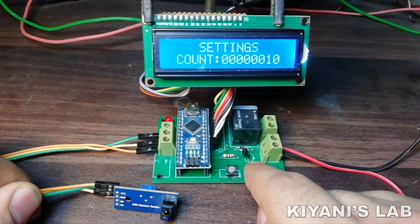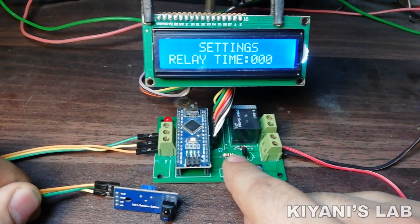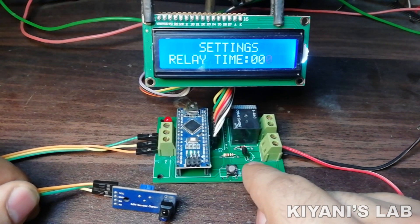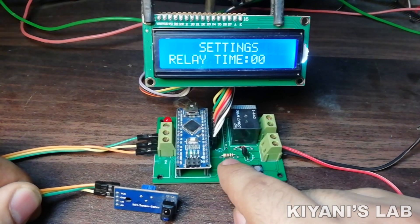After setting the max count value, long press the left button. The next screen is relay time. This is the duration for which the relay stays on or off. After setting the relay time, long press the right button.